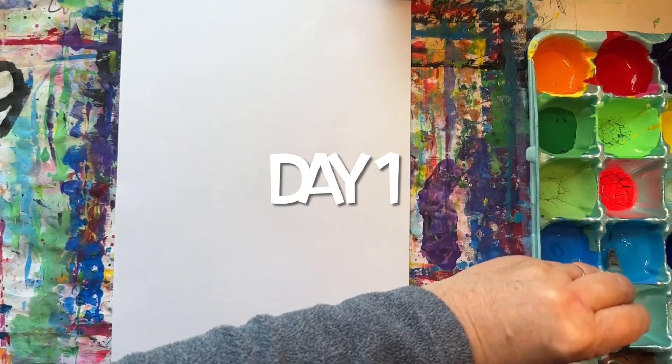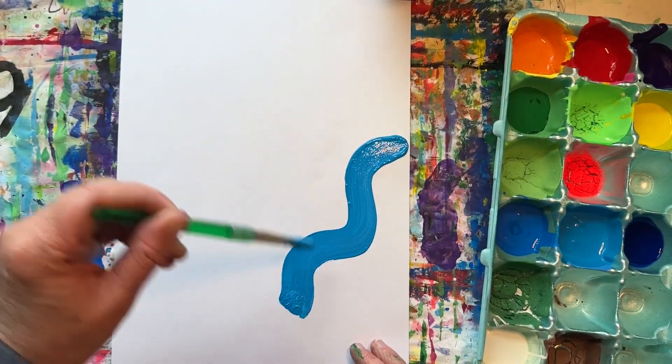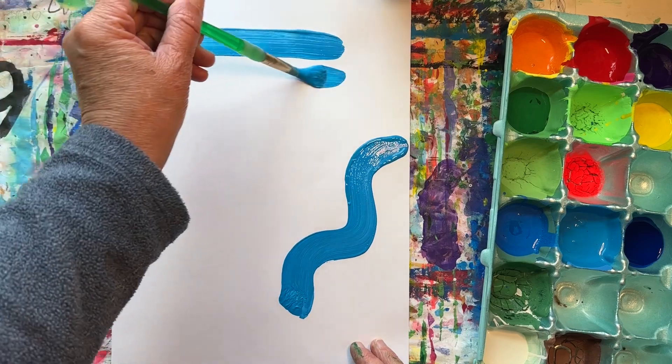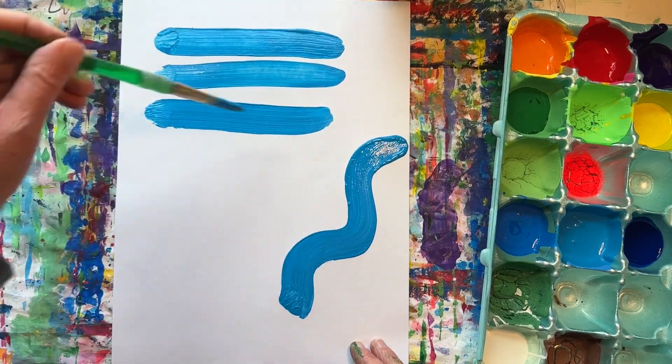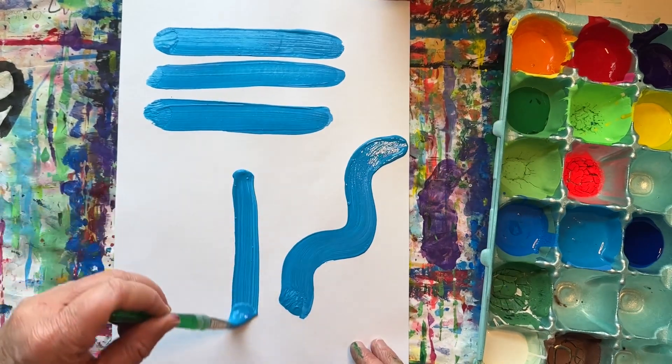We will start by using some different shades and tints of blue to paint some lines. You can also paint some shapes.